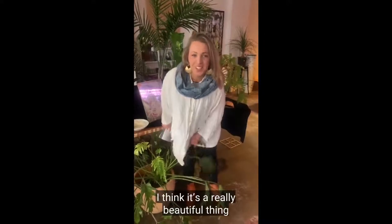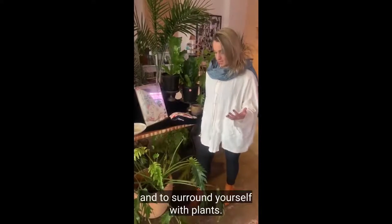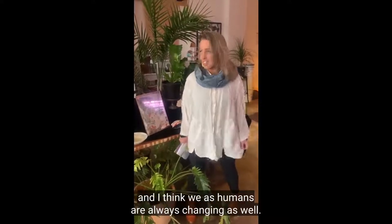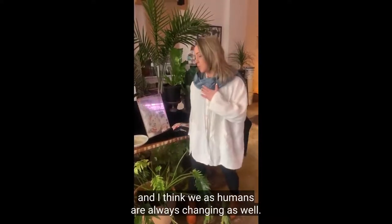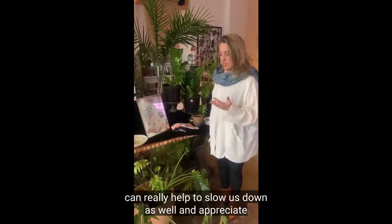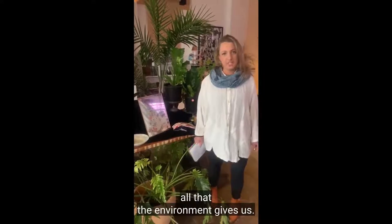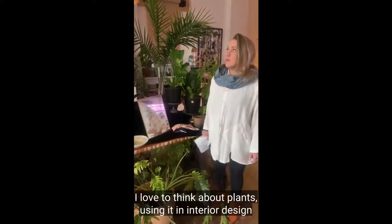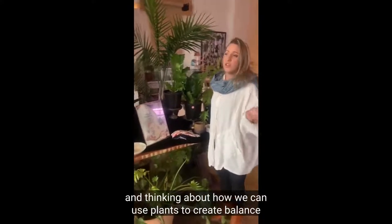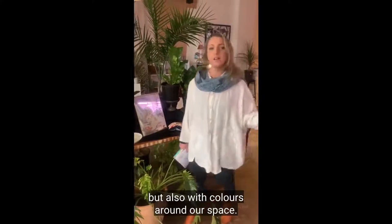I think it's a really beautiful thing to bring plants into your life. Nature brings us a sense of joy and calm. Plants are always changing and I think we as humans are always changing as well. Having that connection and experience with plants can really help to slow us down and appreciate all that the environment gives us. I love to think about plants in interior design and how we can use them to create balance — not only with heights and shapes but also with colours around our space.